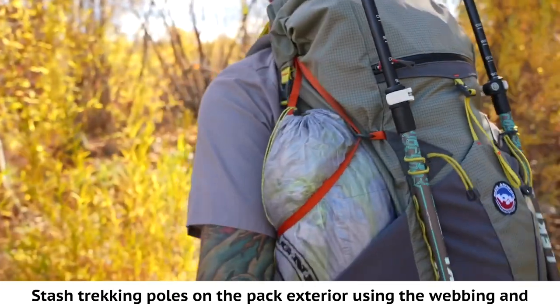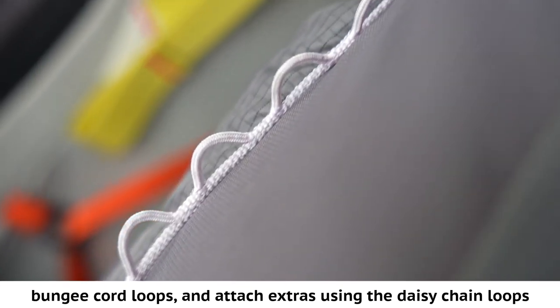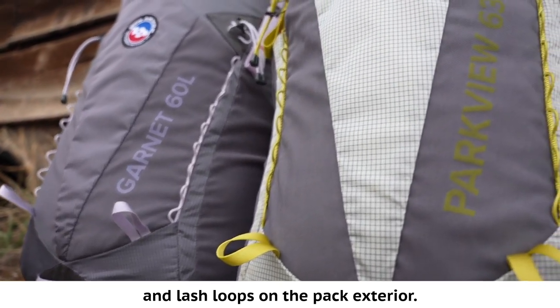Stash trekking poles on the pack exterior using the webbing and bungee cord loops, and attach extras using the daisy chain loops and lash loops on the pack exterior.